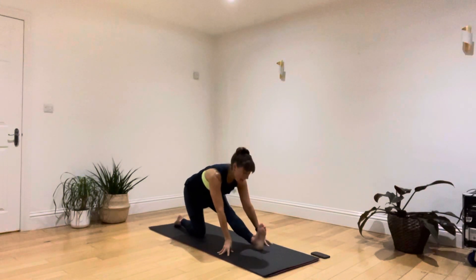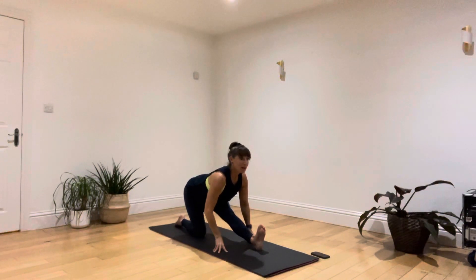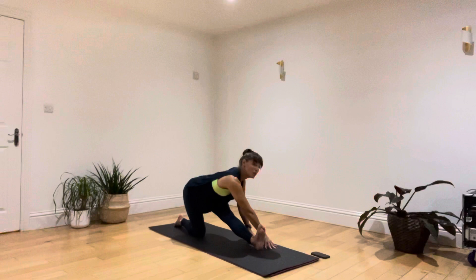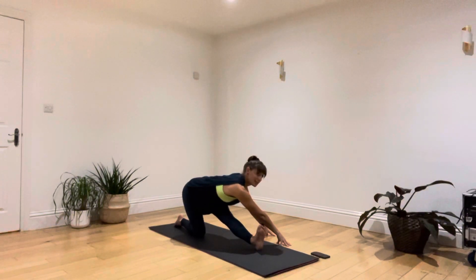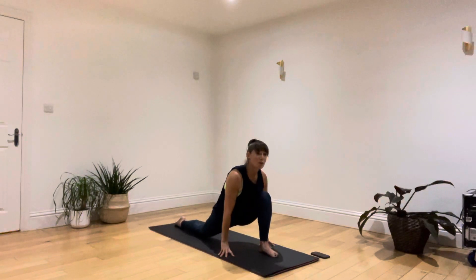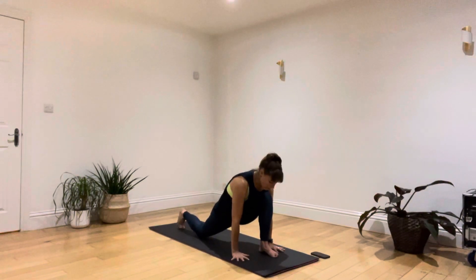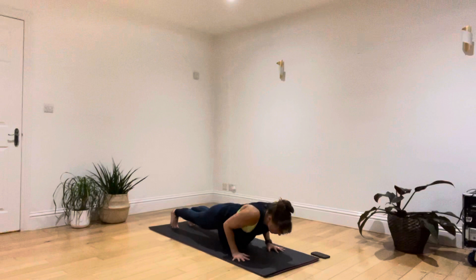If you'd like to, step your fingers over the top and walk your fingers to the right, so you'll feel a little stretch coming up into the left lower back. If it's enough where you are, you do not need to go anywhere. Then walk it back round, lift that back foot, slide the feet together behind you. Either knees, belly and chest, or bend at the elbows and lower yourself down to the ground.